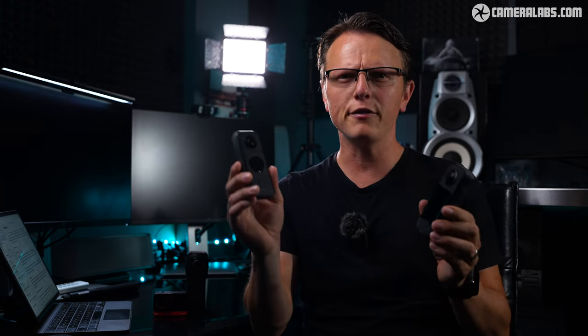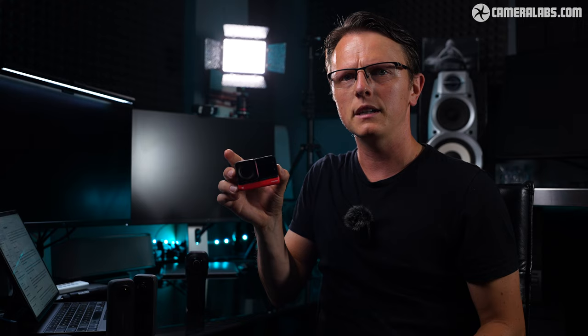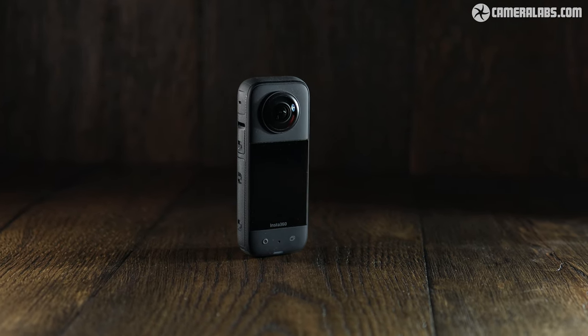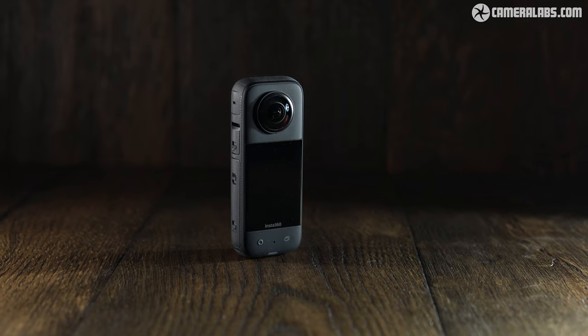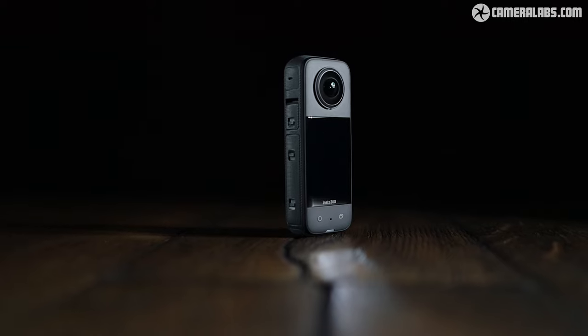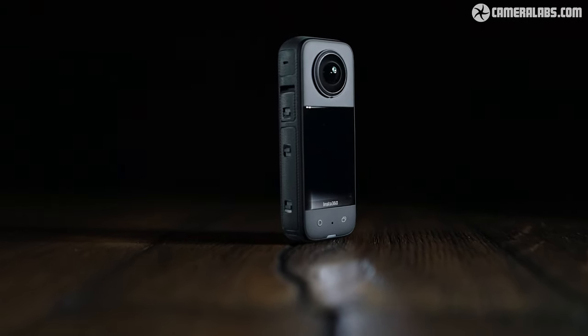Thank you Gordon. Now the X3 and its predecessor the One X2 are from a different camera line-up to Insta360's modular system. The modular system consists of the One RS and the more recent one-inch edition, which Gordon and I made a separate review on — we'll put that in the description below. But today's video is about the X3. Insta360 sent me a pre-production version to test, and I was able to provide some unpaid feedback on an earlier beta sample. Note that this is not a sponsored video and Insta360 will not be reviewing the video before it is published.